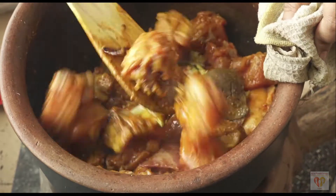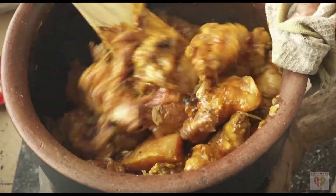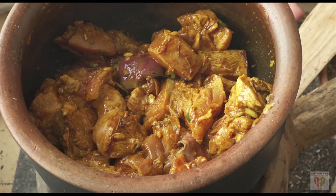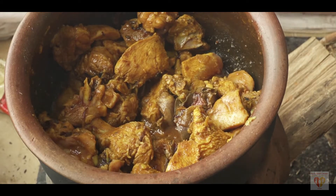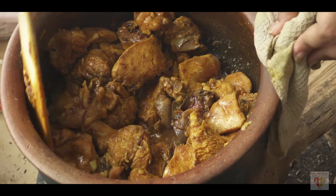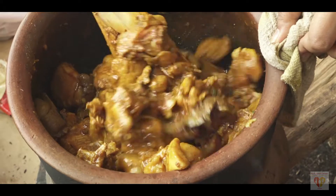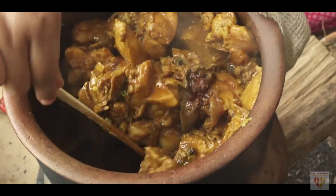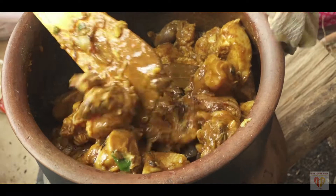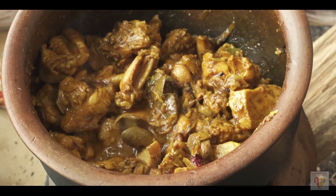Once the spices are mixed in, I am adding the chicken with some turmeric powder, salt, lemon juice, and chili powder, then crushed ginger, garlic, and green chillies. I am using a wooden spatula with this earthen cookware. This style of cooking is somewhat new to me — we mainly do it for picnics or get-togethers. Nowadays even in Indian villages this type of chula is very rare, as most have shifted to LPG cooking, but this traditional flavor has no match.